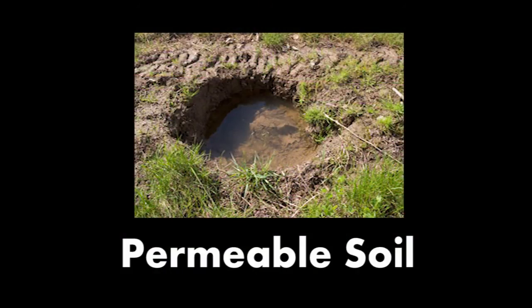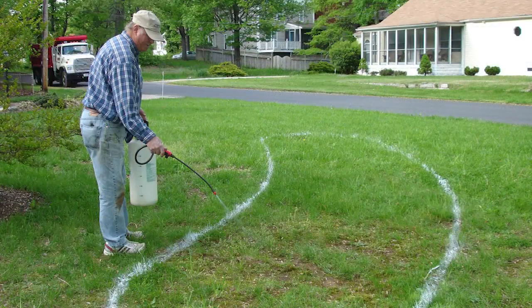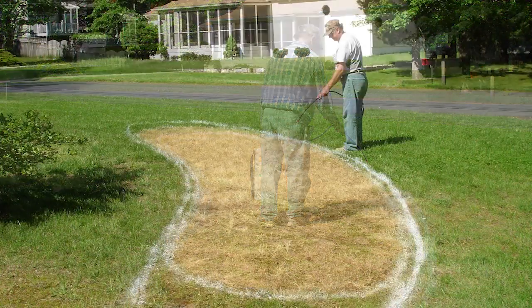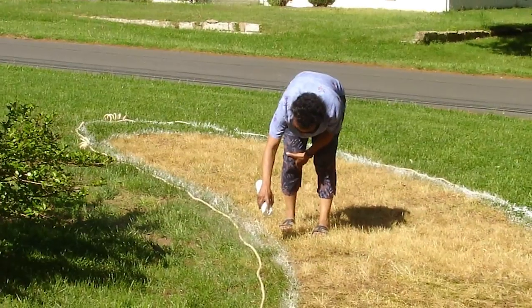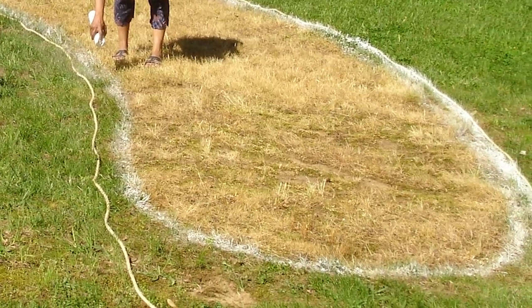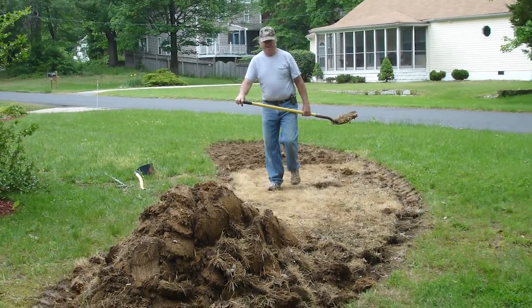If you have permeable soil, outline the area of the rain garden with non-toxic spray paint. Curvilinear forms look more natural. Plan ahead and prepare the site several days in advance of your planting date. Before planting, you can use glyphosate or smother vegetation for at least a full growing season to kill turf grass and weeds. A technique for outlining your rain garden is to use heavy rope to define the area. We decided to enlarge the rain garden to allow ample room for the trees and shrubs that will be planted. Wait a couple of weeks between each application of glyphosate to allow for the growth of unwanted vegetation.